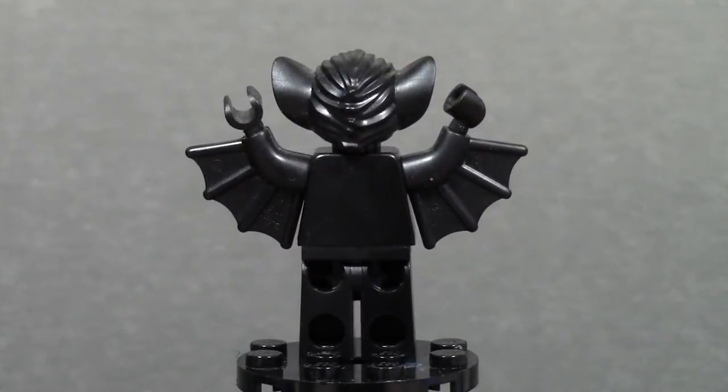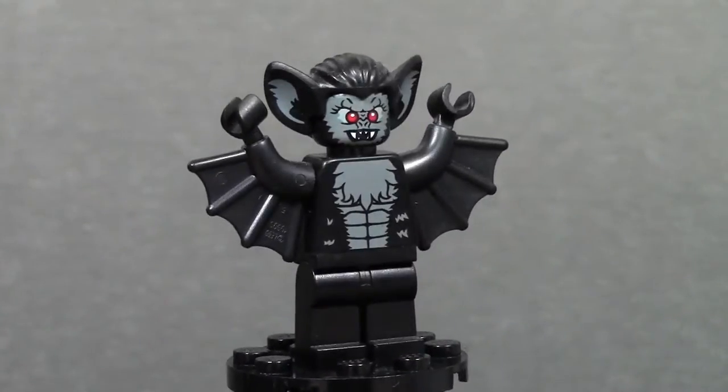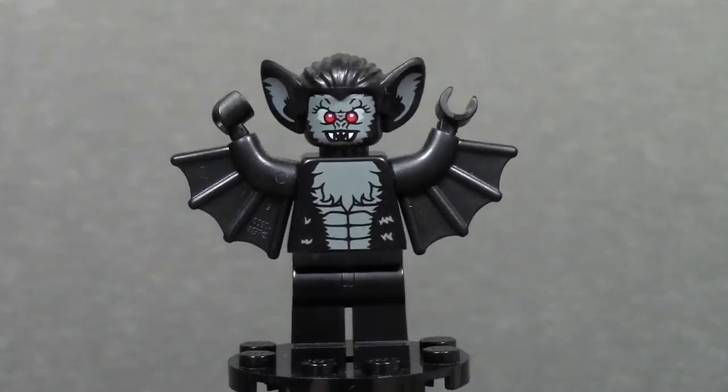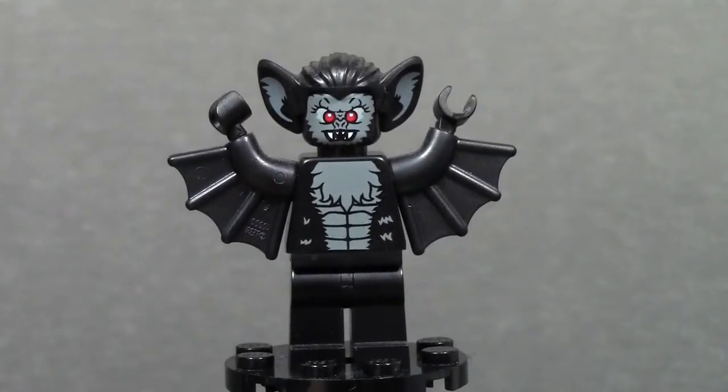This Vampire Bat is from Series 8, so it was sold about two years ago now, so this is an old minifigure. Let's go into a close-up of this figure.